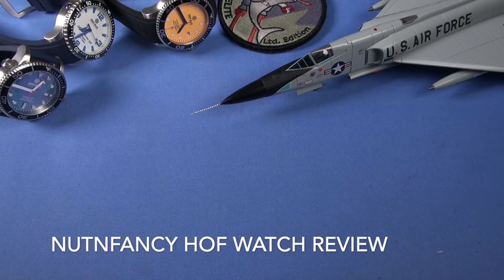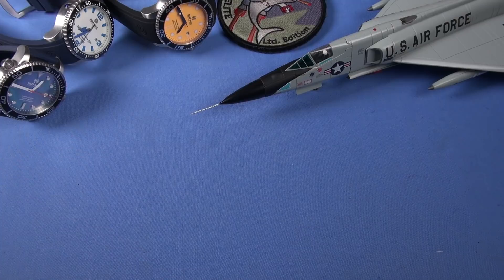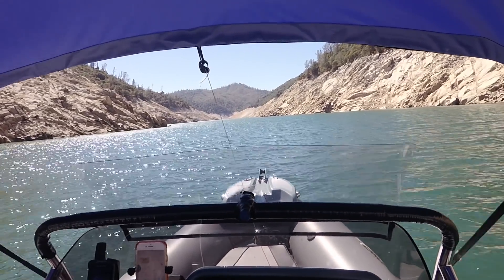So you say you want to be a gear reviewer and you want to be popular? Here's how you do it. Plain and simple, you tell people what they want to hear, and that's all you tell them. Find out what the groupthink is online and then repeat it in your reviews — whatever that review is: knife review, gun review, watch review. If you do that, you will gain some measure of popularity. Guaranteed.